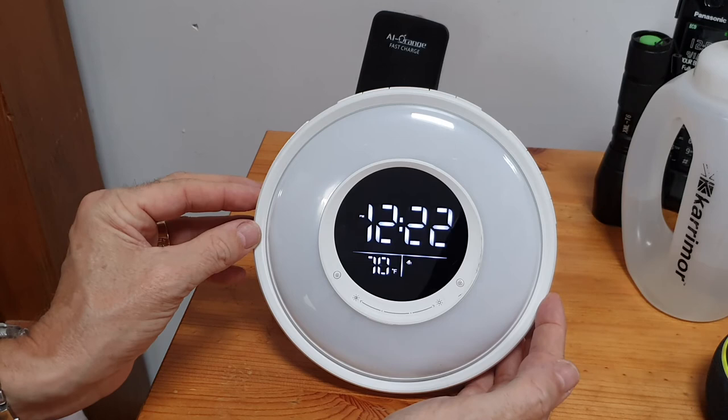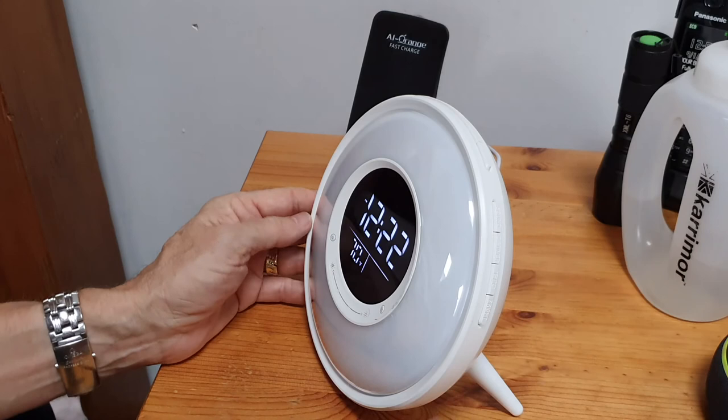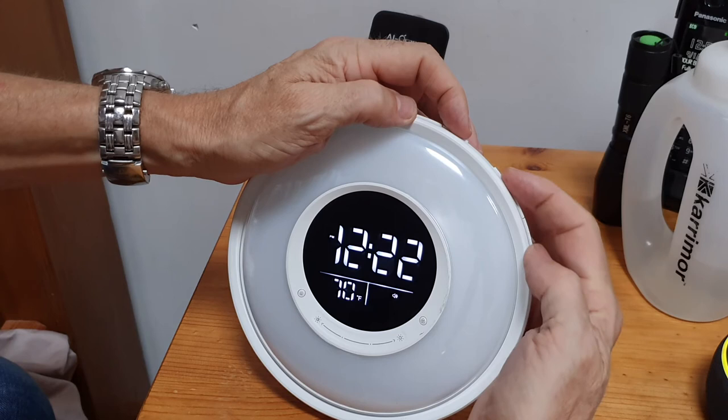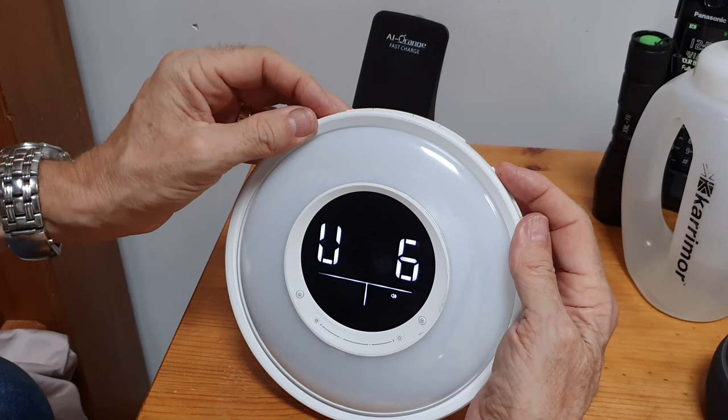For the alarm sounds, going through those on the side - there's a nice little birdsong to wake you up. You can change the volume of the alarm as well - let's just bring that down.